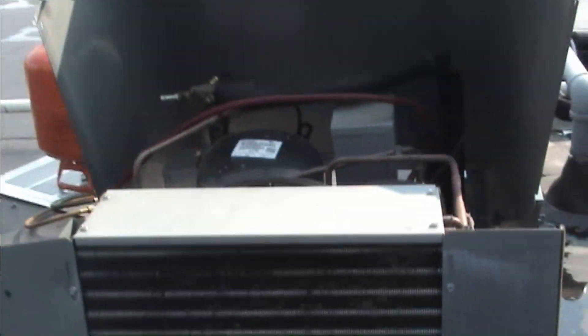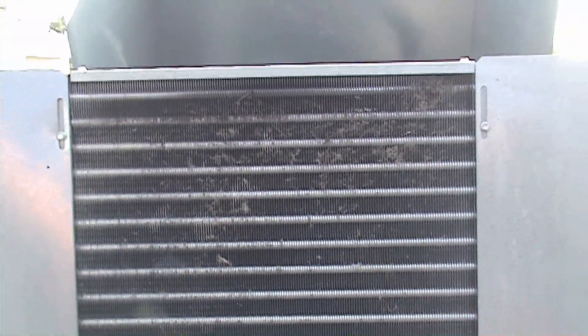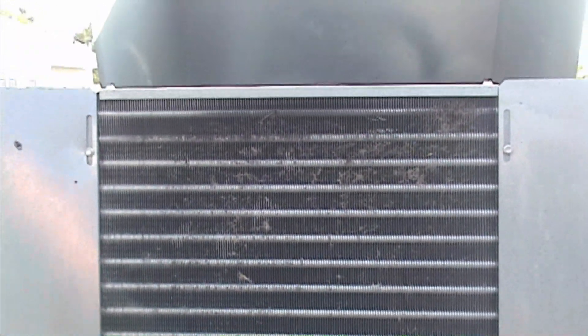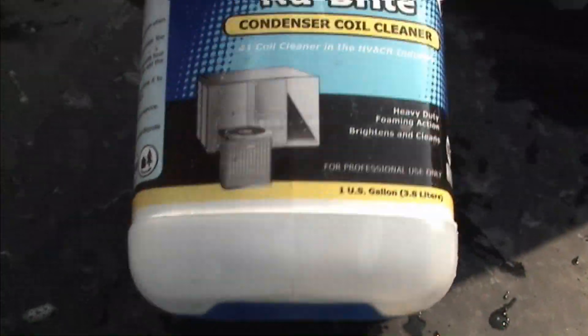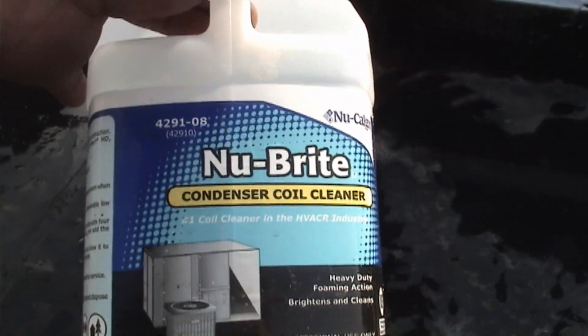Even though this doesn't look that dirty, I know that it's filthy because my head pressure is through the roof even though I have a leak. So we have to clean this. This is a very small coil, but the same thing would go for your air conditioning at your house, whether it be a split system or even a window unit. The cleaner we're going to use is the Nupre Condenser Cleaner — the blue stuff, not the pink stuff. You can get this at any refrigeration supply house. One gallon is more than enough.